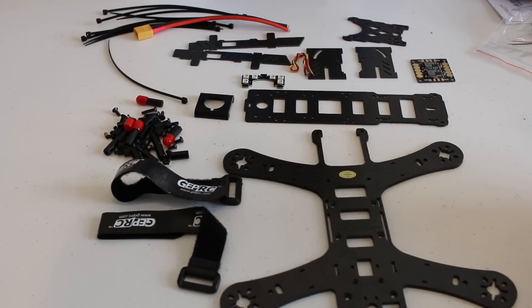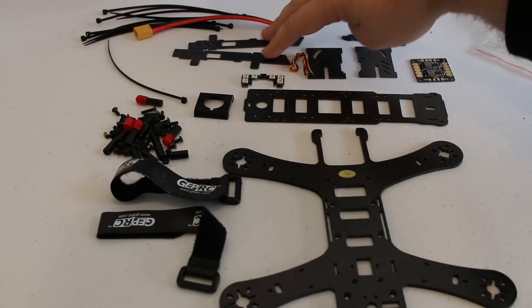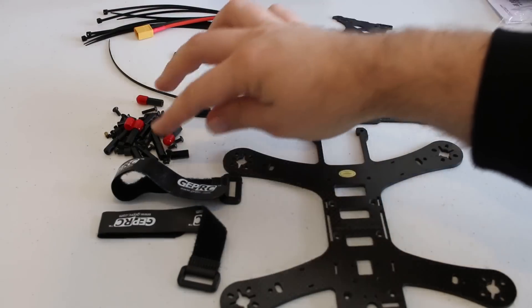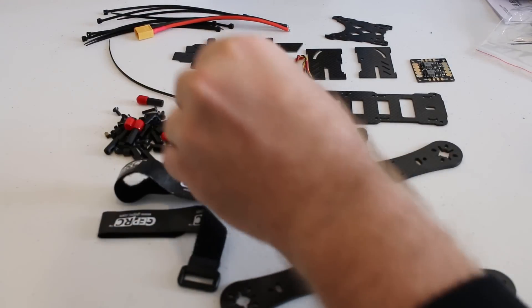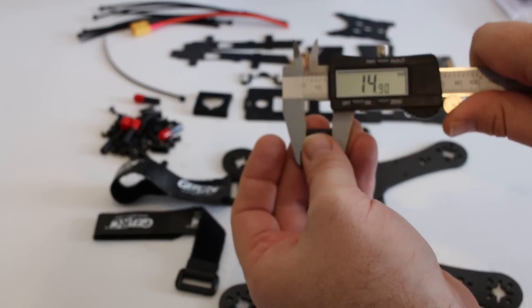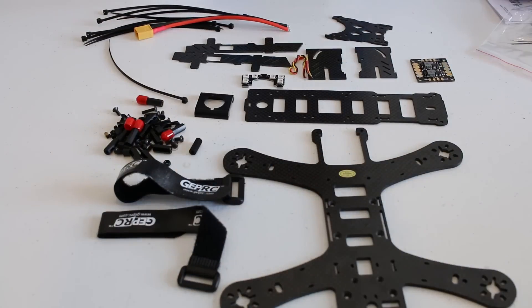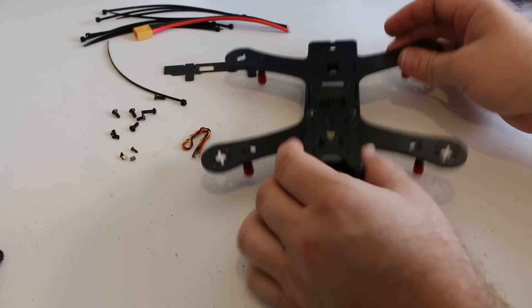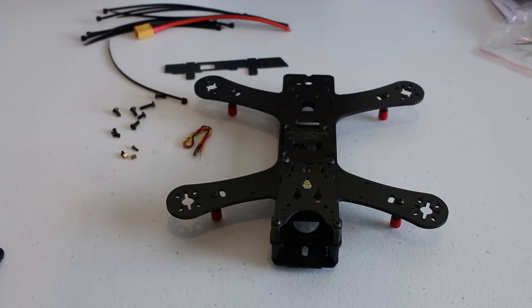I'll take a closer look once I start putting it together and I'll probably make another video of the build. You also have the two FPV side panels and the top plate. All the mounting screws are included. For the bottom plate where the flight controller and power distribution board go, the spacers are at 15 millimeters, so you have 15 millimeters of space between them to fit both boards. That's going to be my main concern with this build.